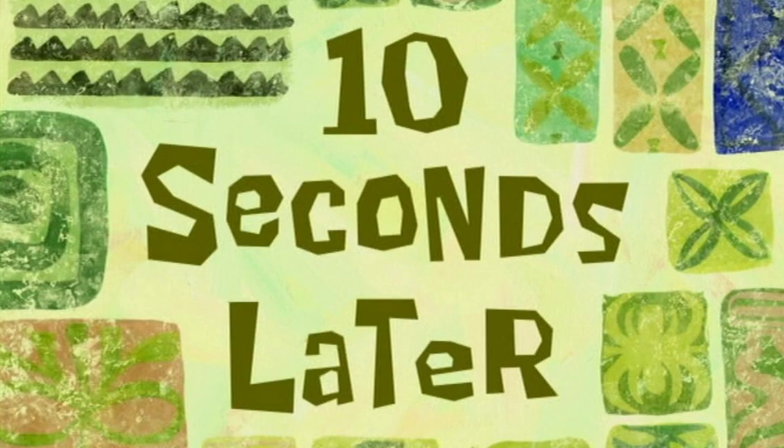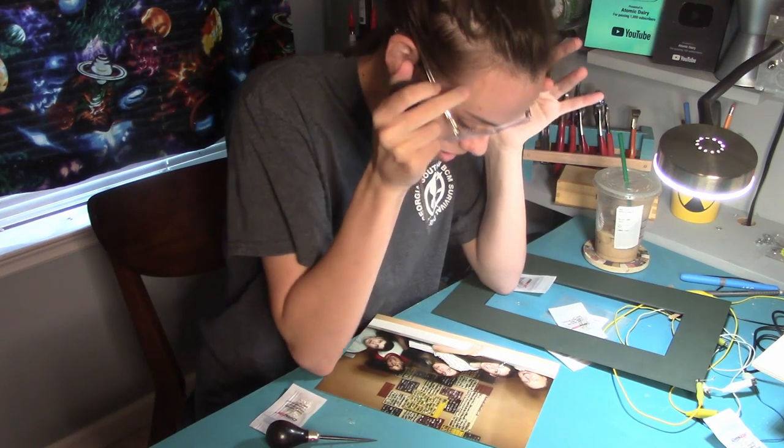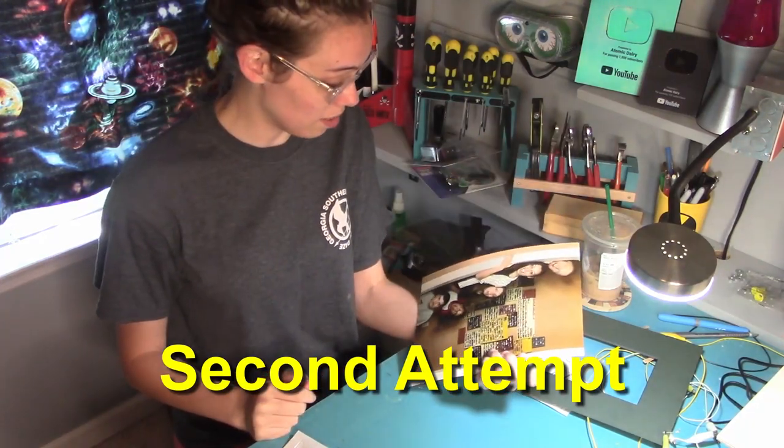Ten seconds later. I messed up the whole picture. Time to start over. I'm going to gouge out the eyes — just a little bit, not like the whole eyes.